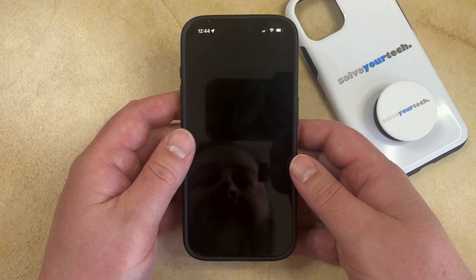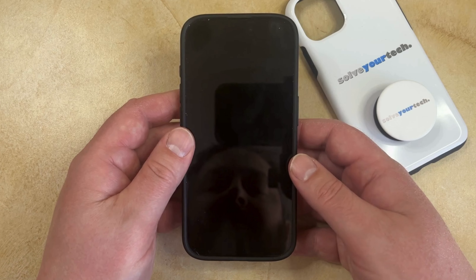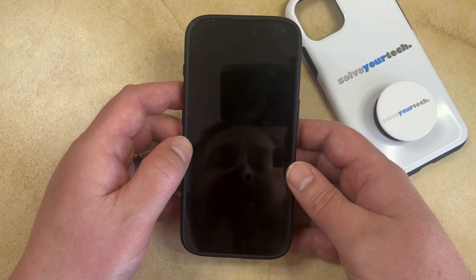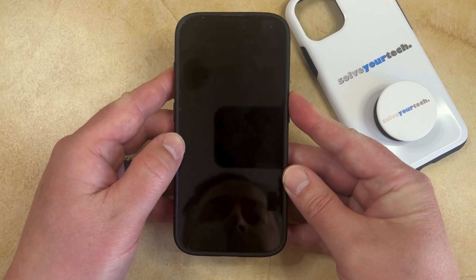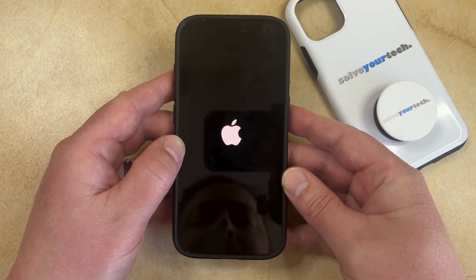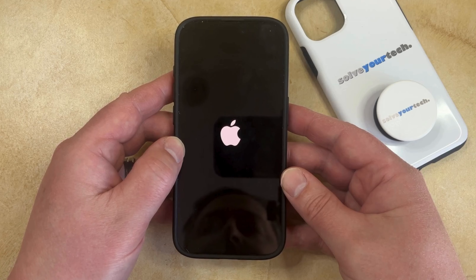Now it's going to take a few seconds for the phone to shut down completely, depending on how long it's been since you turned off your phone. You might be seeing a little pinwheel icon here for a couple seconds. But once the phone has finished turning off, you can either leave it off, or if you'd like to turn the phone back on, you can just press and hold the Power button on the right side of the phone until you see the white Apple logo, at which point you can release the Power button, and then your phone is just going to continue booting up.